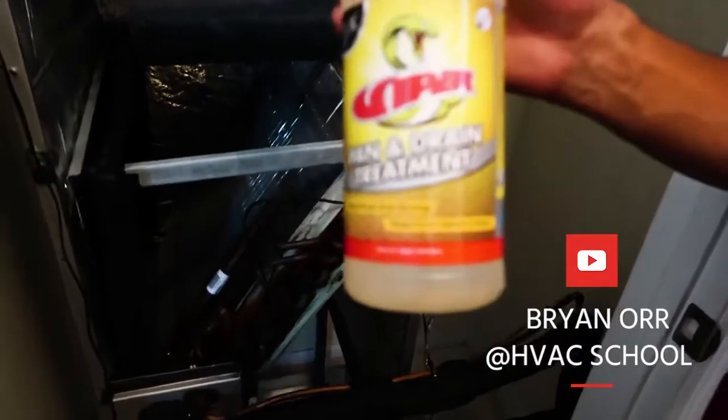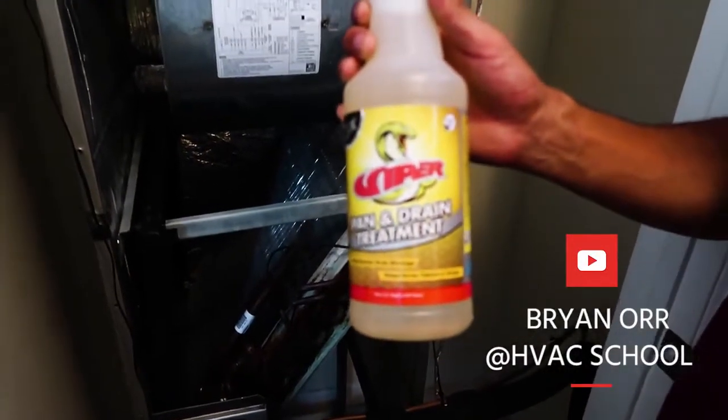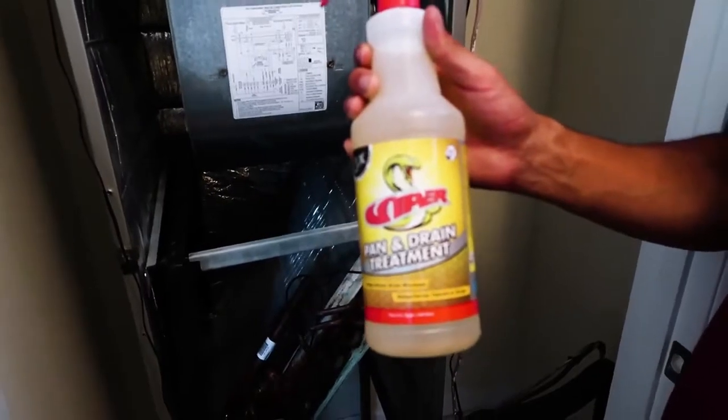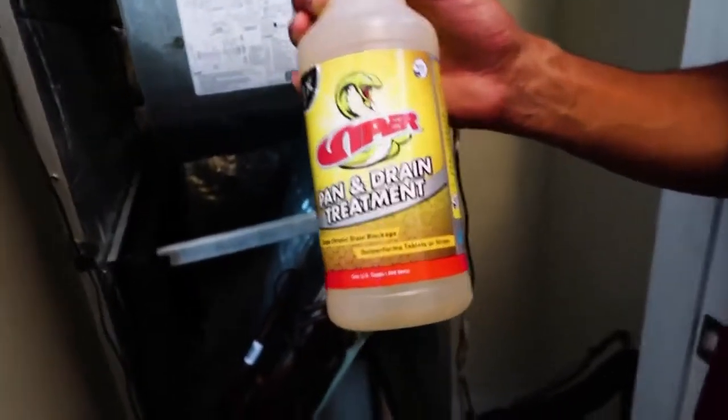We are using the Viper Pan and Drain Treatment in place of pan tabs. It's not going to get stuck and clog up the drain. It uses enzymes to help break down junk that could grow in the drain.